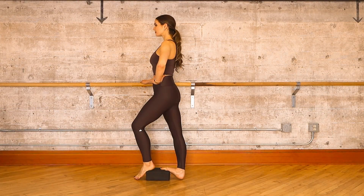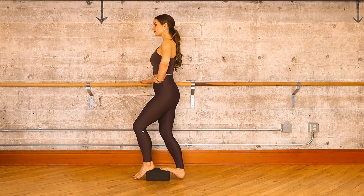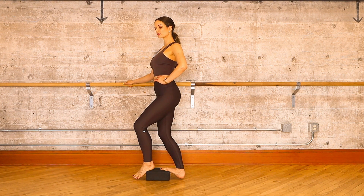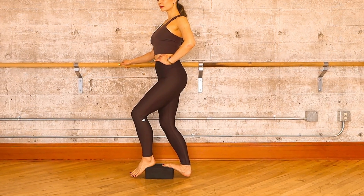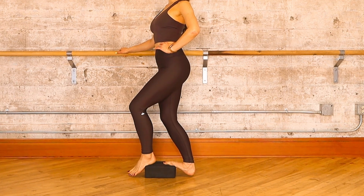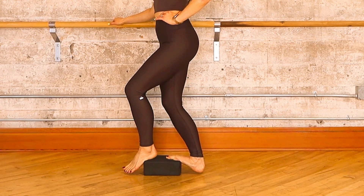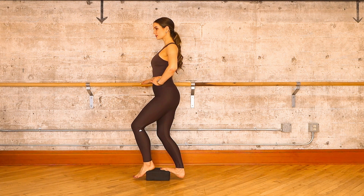Take your final breath in your calf stretch before we continue on to your Achilles tendon stretch. When you feel ready, soften the right knee, pronate or roll in your right arch towards your big toe, and add a slight twist to your left. You should feel the stretch migrate lower down towards the inner portion of your right ankle. If you don't, please feel free to play around or adjust as you need to. Take one more breath in your Achilles stretch.